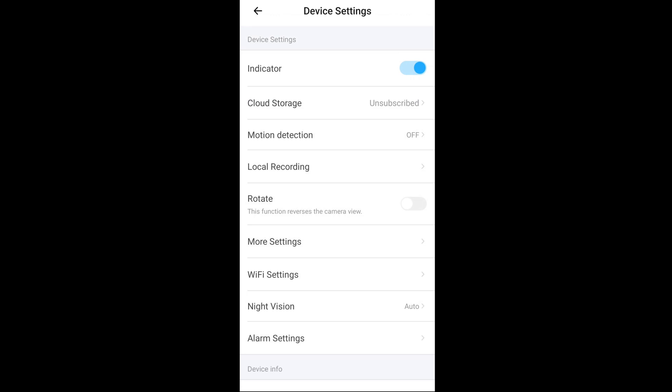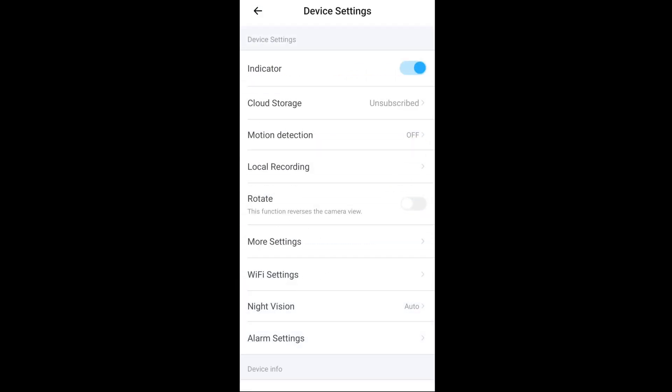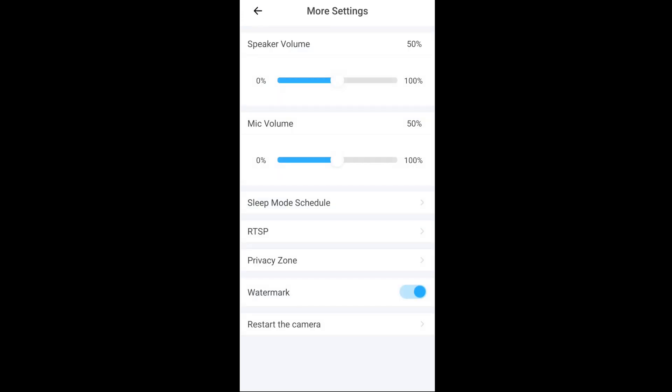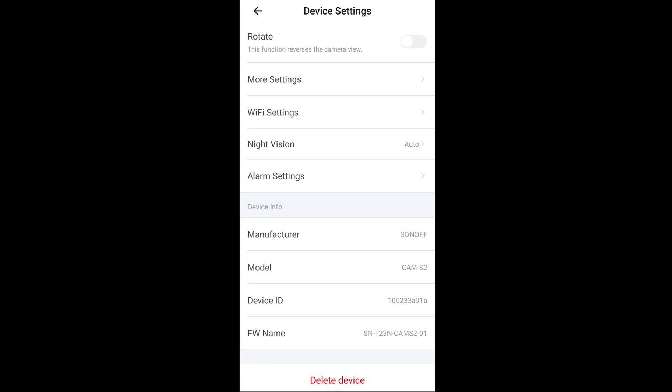There's no micro SD card in it at the moment, but you can format your card and set it to different record modes when you do have one. You can rotate the view of the camera. There are also speaker volume and mic volume settings, a sleep mode schedule so you can set times for it to go to sleep, RTSP settings, privacy zones, a watermark option, and a restart option. There are also Wi-Fi settings, night vision set to auto, and alarm settings.